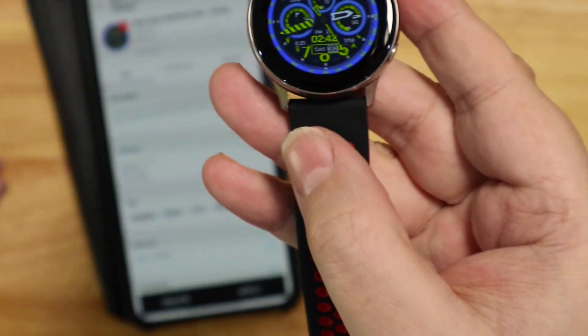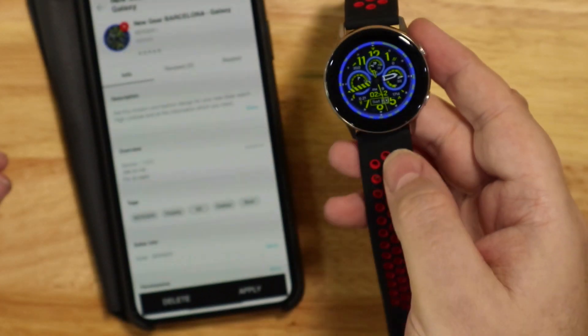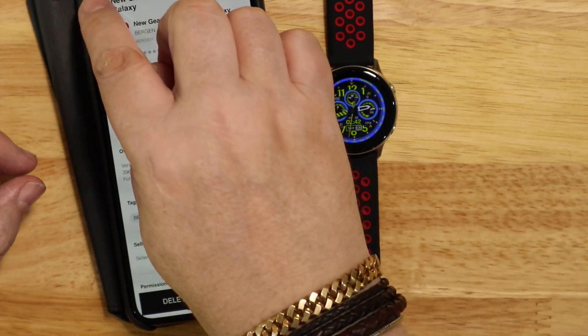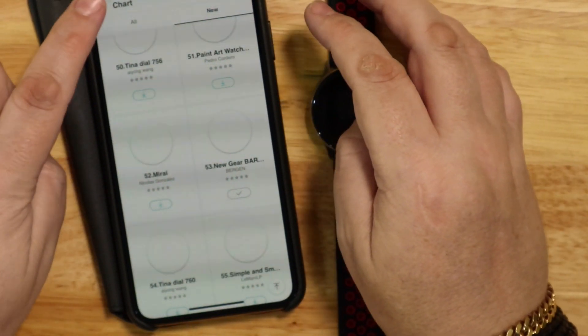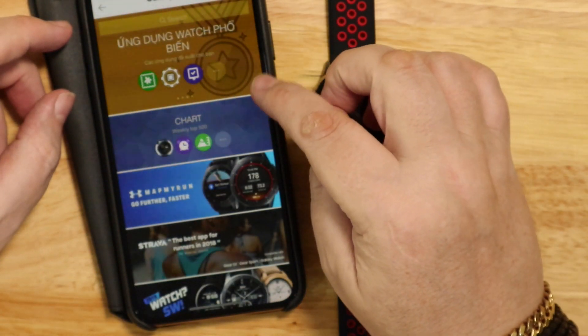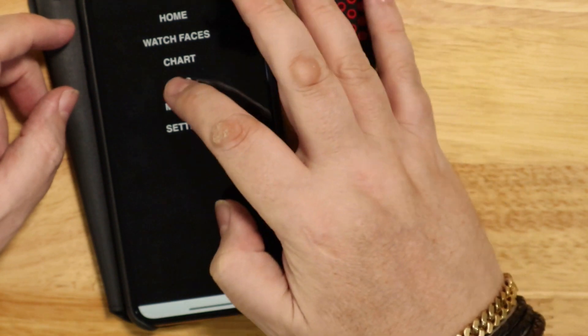Now if you've got an iPhone and you previously had a Samsung phone, you can pay for watch faces on the Samsung store and then you can use them on your iPhone. So you can get around that.